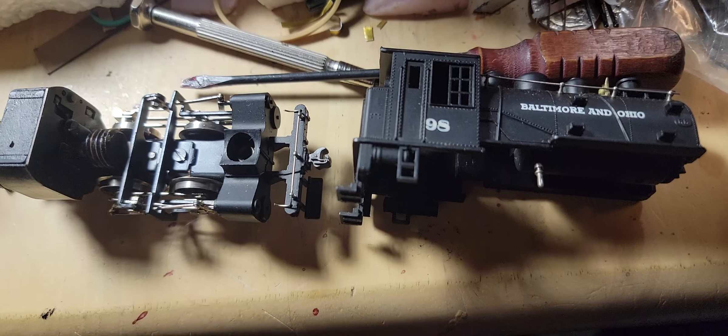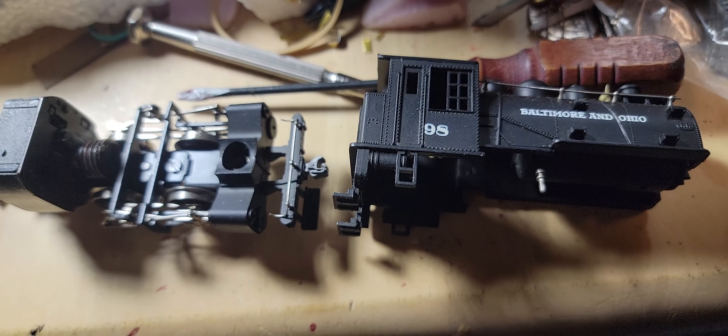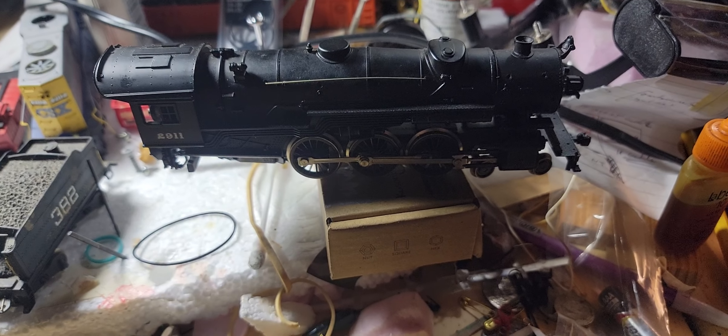I've got to make sure I find the main bolt, so we'll try both of these out. Hopefully she runs, and hopefully the big one runs too — and we've got a big success.